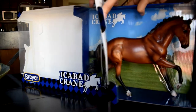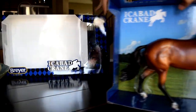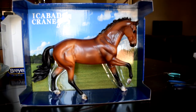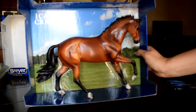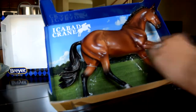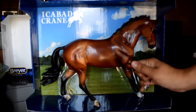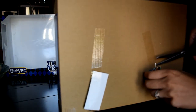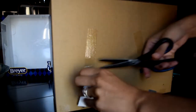Here we have this one. The box is beautiful — I'll probably keep the box, it's really nice — so I am definitely pulling him out. I've heard from people that he's quite big, and yeah, that's about the impression I'm getting from him right now. He's quite large, it's kind of cool. Nice big warmblood.